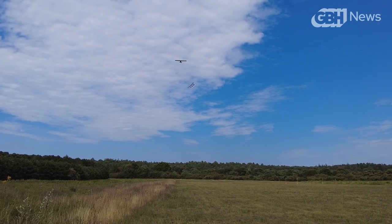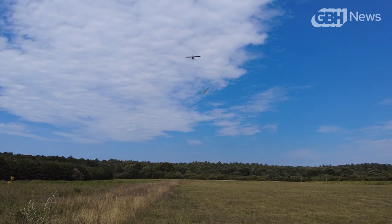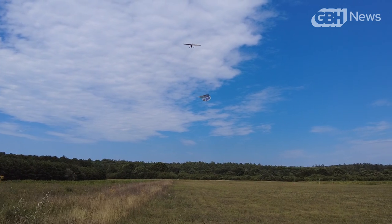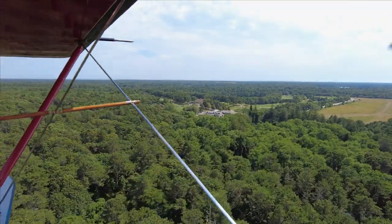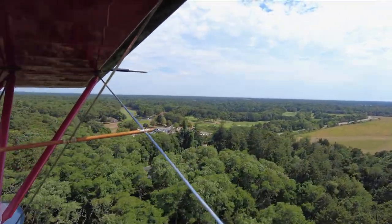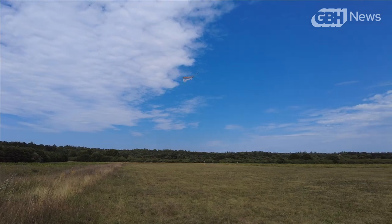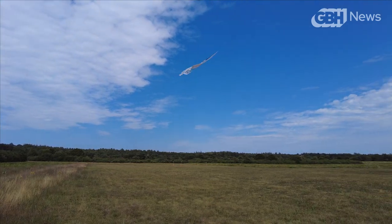There is still more work to do upon return, though, as landing with a banner attached is just as much of a no-no as taking off with it. When you see it flying, the banner hangs below the airplane — so if you ever came in and let the banner beat you to the ground, it's going to pull you out of the sky. That's not good. So before the wheels hit the grass, the pilot must literally let the banner off the hook.